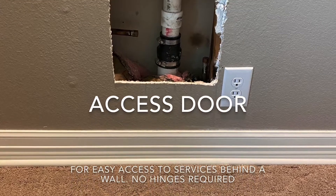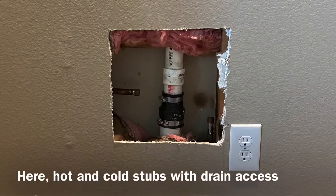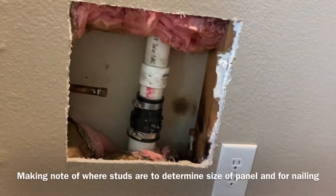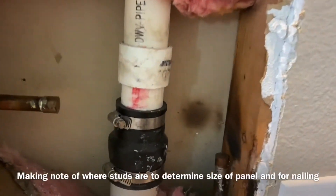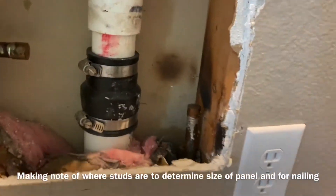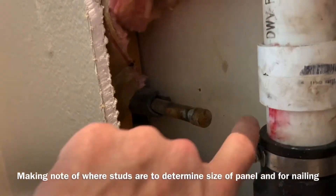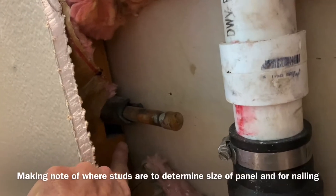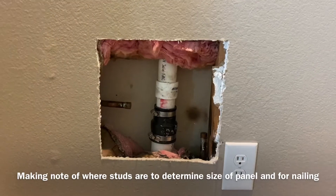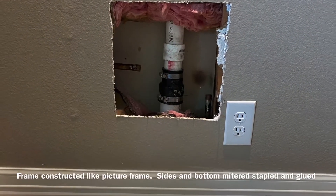This is one way that you can make an access panel which allows, without the use of a hinge, access to anything behind the wall. It's a simple frame that is nailed to the studs on either side of the services behind the wall. I'm noting where the studs are so that I can nail the frame into those and also to determine the size of the panel.